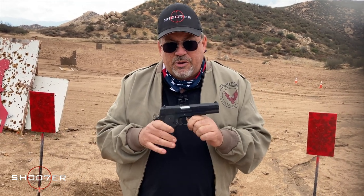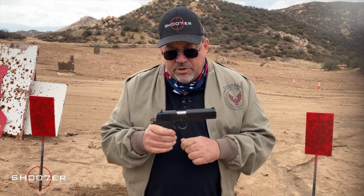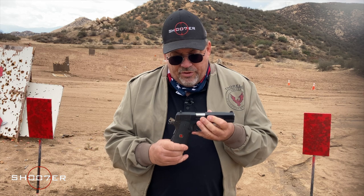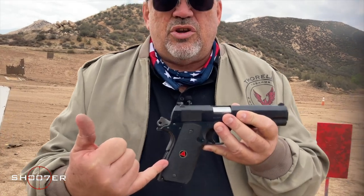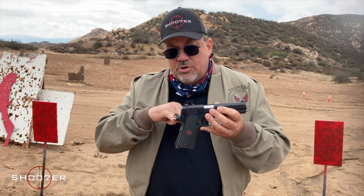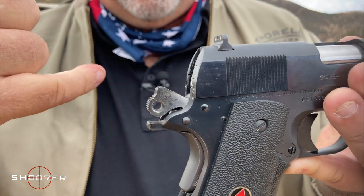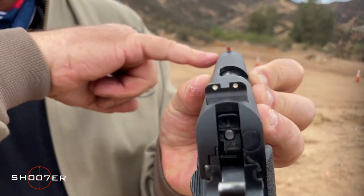The 10mm packs about the same amount of chamber pressure as the .357 Magnum. While the .45 has a little bit of a push, this definitely has a snap to it. It comes with some great features — rubberized grips with its own Delta monogram, a skeletonized hammer, and three-dot sights with two white dots in the rear and a red dot up front.